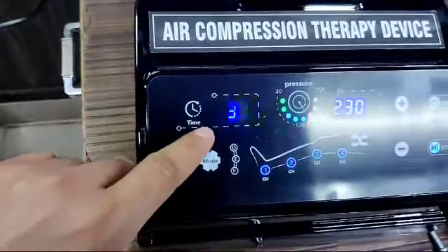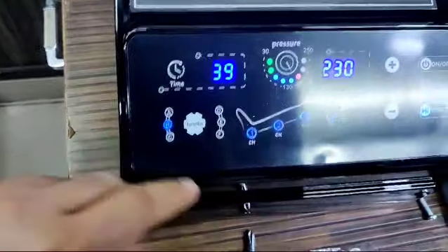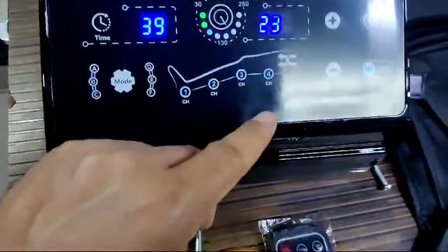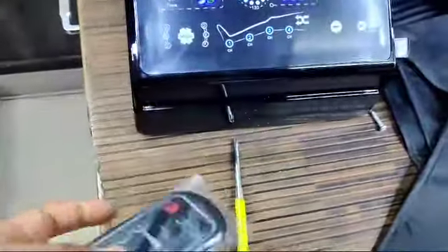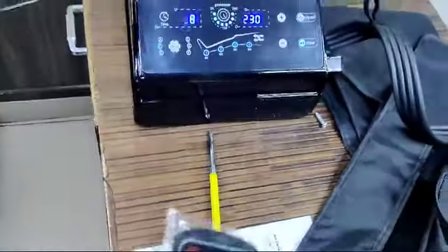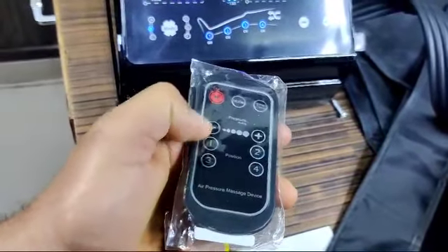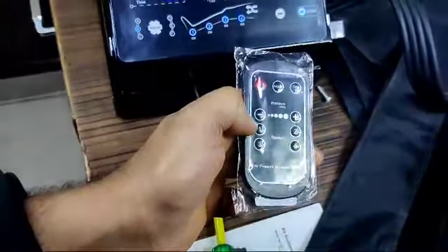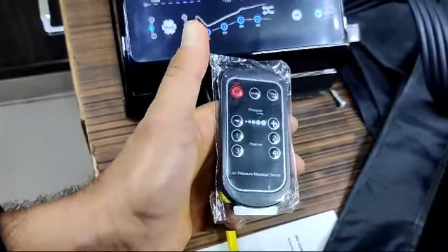You can see the timer is decreasing, and I have the machine set to Mode B. You can also operate the machine from a distance using the remote control. With the remote you can increase or decrease pressure, switch chambers one, two, three, or four on or off, and start, stop, or set the time.